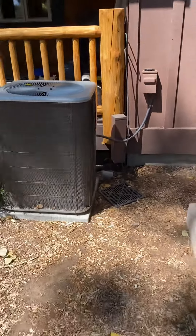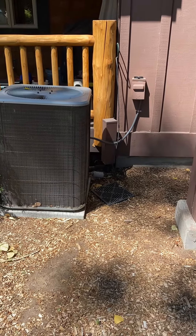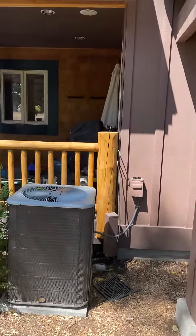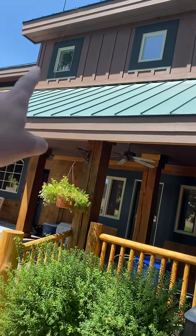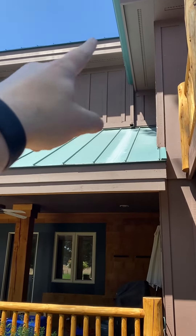I pulled the disconnect and took a picture. There's your line set coming in. This is the office; I believe this is the bathroom. So that closet and the furnace is right in here in the attic.